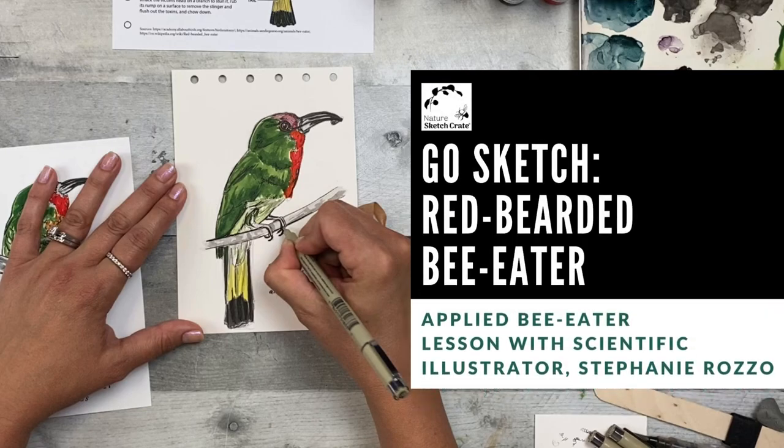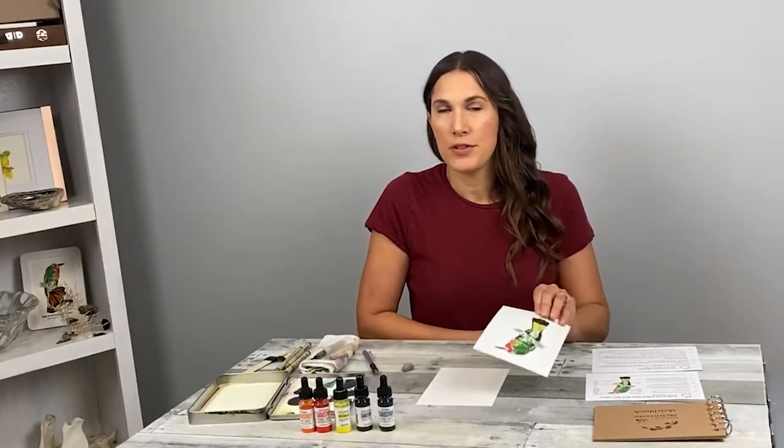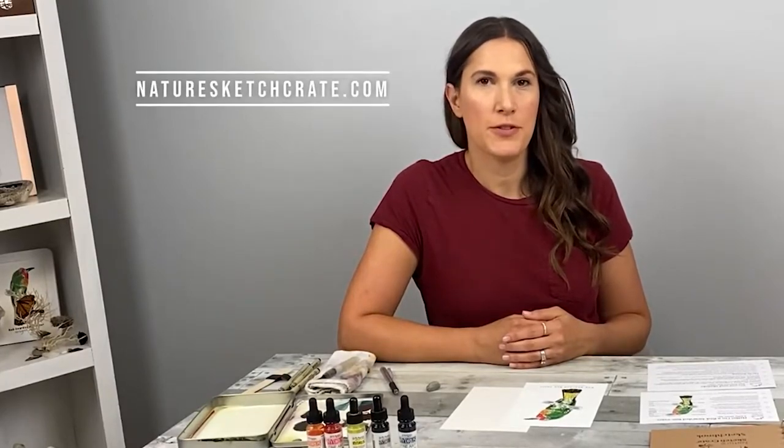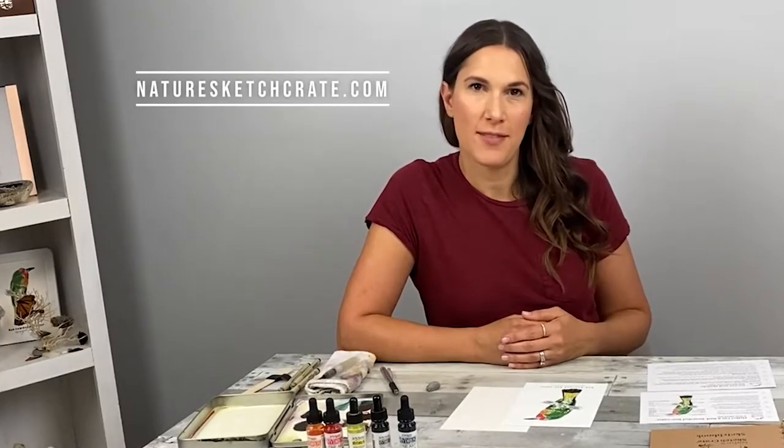Hi, I'm Stephanie Rosso. Welcome to Nature Sketch Crate's Red Bearded Bee Eater Go Out and Sketch instructional video. In this video I'll be showing you how to sketch a red bearded bee eater by applying what you learned in your step-by-step lesson. You can follow along with this video's sketching lesson even if you don't have the kit. You can help this small business by clicking the like button, subscribing to this channel, and shopping for future lesson crates at NatureSketchCrate.com.